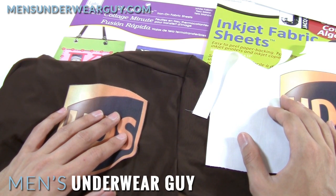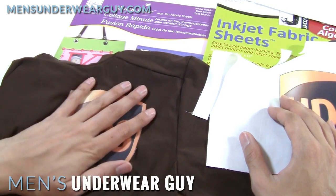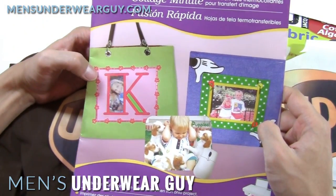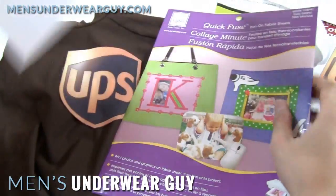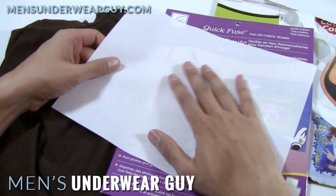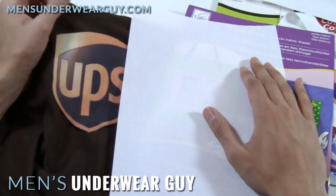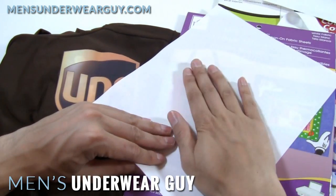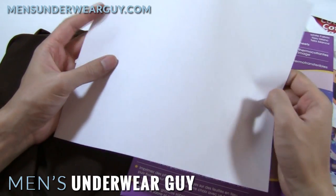If you happen to be using a cotton t-shirt or any other kind of shirt that can be ironed, you have one other option besides adhering it the way I've done here — and that's using Quick Fuse inkjet fabric sheets. Similar to the cotton ones, you can run them through any normal inkjet. The big difference is this side is shiny, because it has a sort of fusing glue on it that will react with heat. Only use this on shirts that aren't going to melt — this spandex shirt would melt with heat applied to it, so that would be a bad idea. But if you're using a cotton t-shirt, you can print on this and then fuse it down to the surface after you've cut out the logo, and you'll have a really permanent option for the UPS symbol.